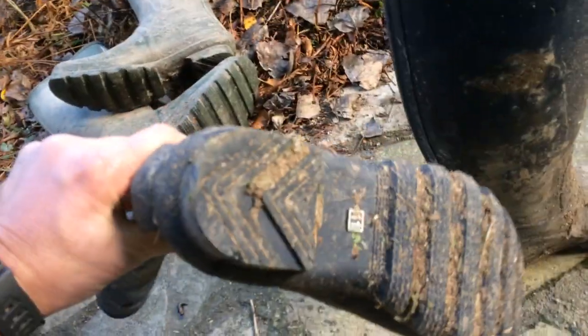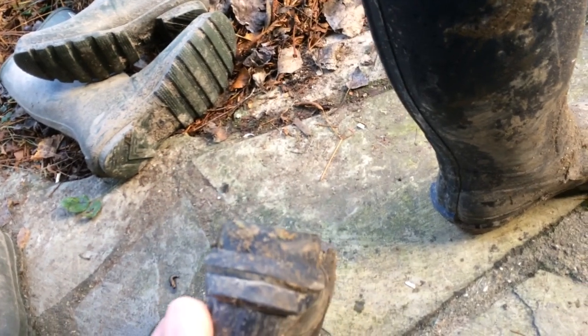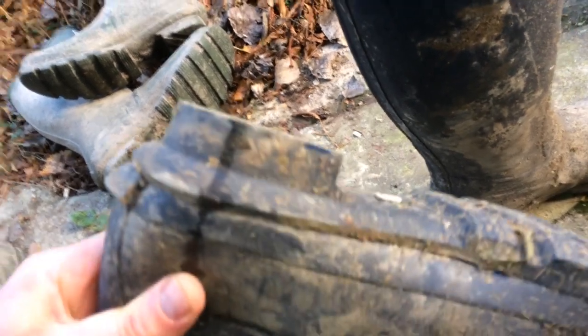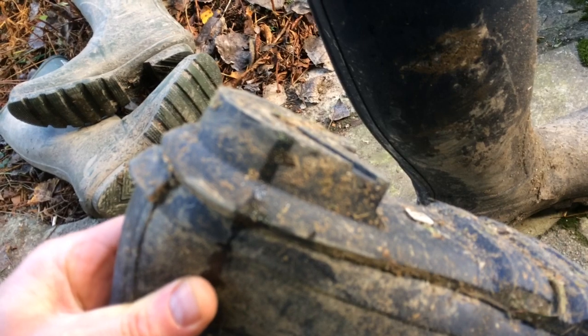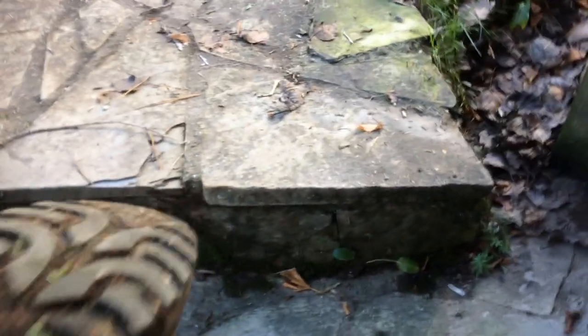The heel on the Barbour is a bit narrower than full width. If you look at the Eagle ones, the heel goes all the way across, whereas on the Barbour it doesn't, though it's only a few millimetres either side so it doesn't really matter.